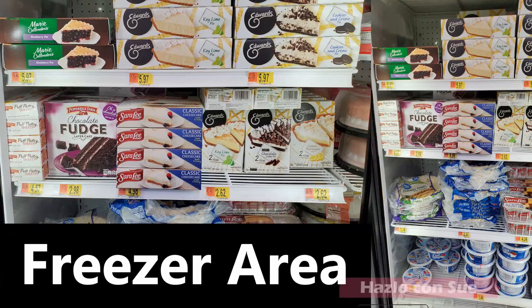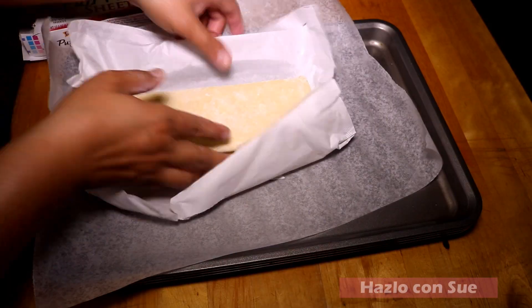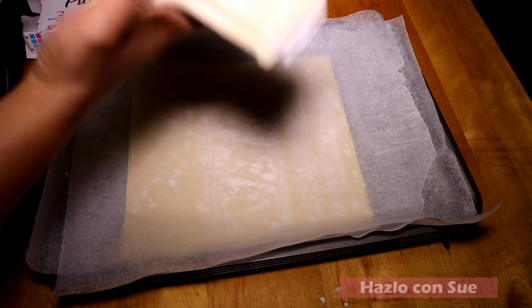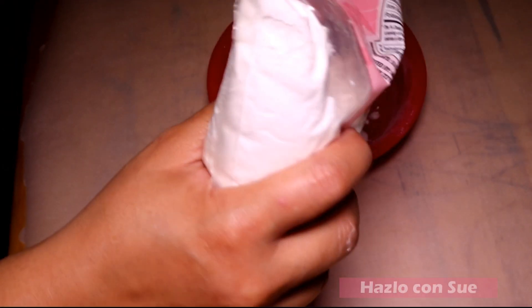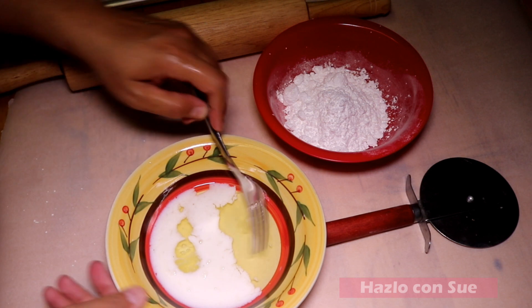First we will remove the pastry boxes from the refrigerator so they thaw down. Then we take the sheets out of the boxes and we will put a piece of parchment paper between each sheet, and when opening them I open them in the opposite direction. As this recipe is sweet, instead of using flour to roll the dough I use icing sugar, but you can use flour if you wish.